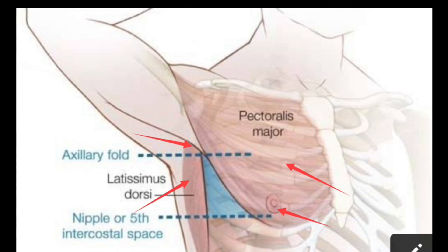You can see over here this is the triangle of safety. The anterior border of the triangle of safety is formed by the lateral border of the pectoralis major muscle.